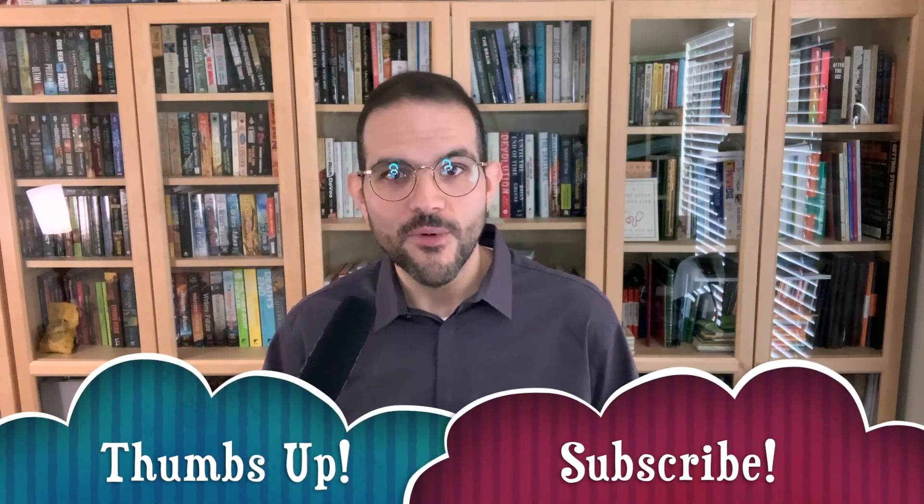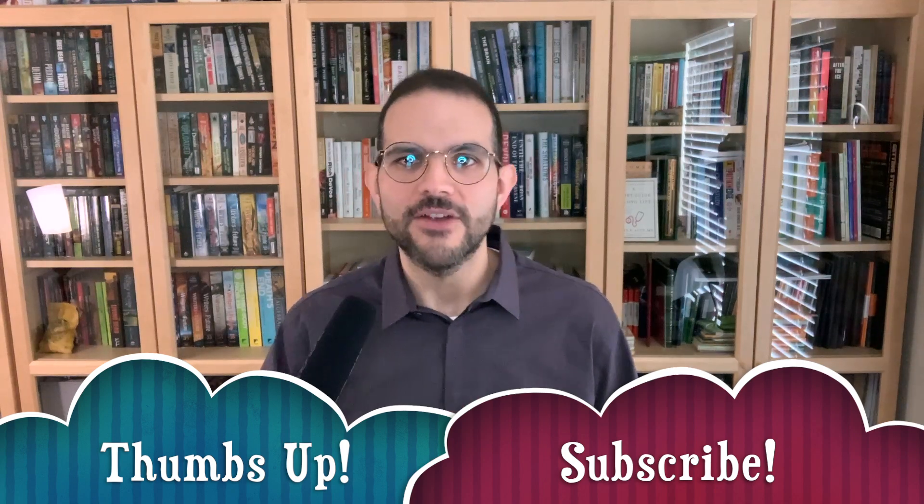If you find this video informative, please be sure to hit the thumbs up button so that YouTube remembers that I exist. And be sure to hit subscribe to be notified of future videos.